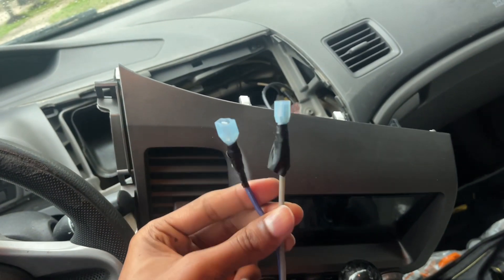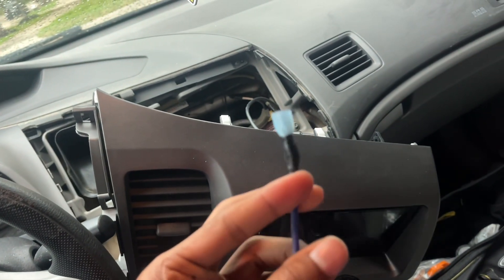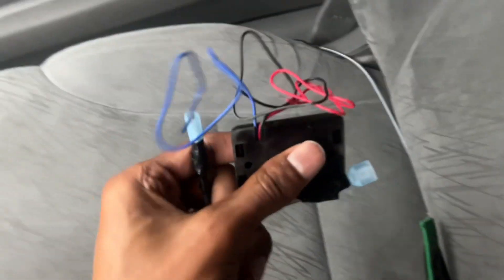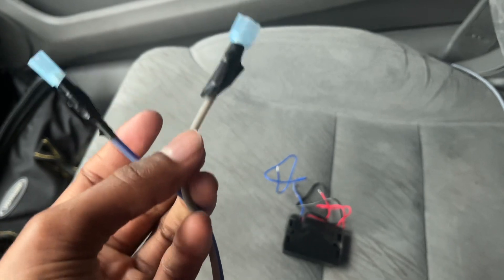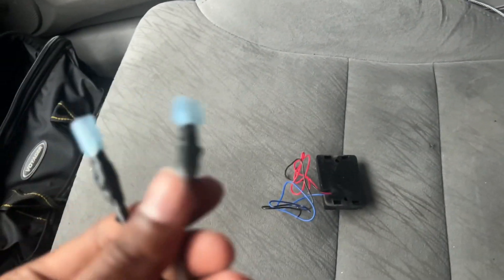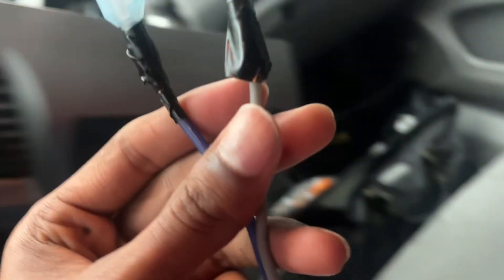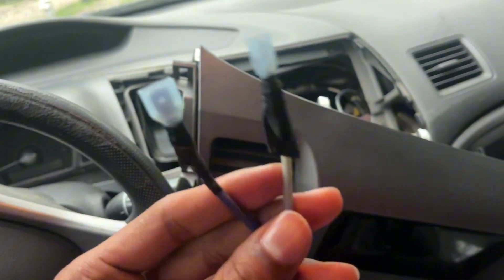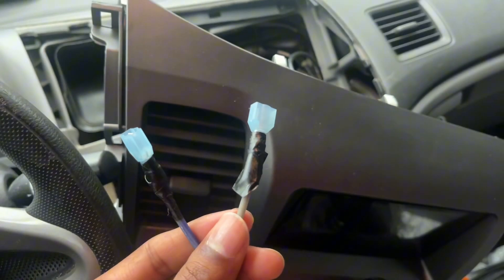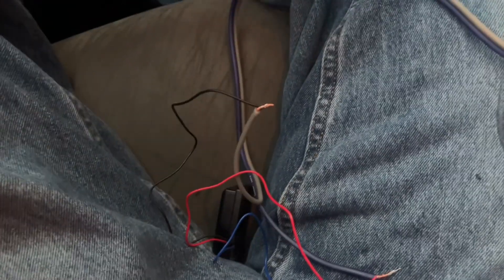I've also got those connected to this little speaker wire I had laying around. This right here is going to the red and the blue of the volt meter, and this one right here is going to be my negative, connected to the ground wire. I'm gonna hook it up real quick before tucking all the wires, just to make sure everything works. Let's go ahead and test it out.